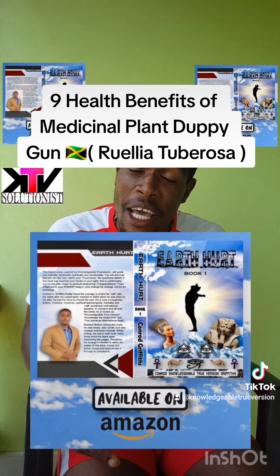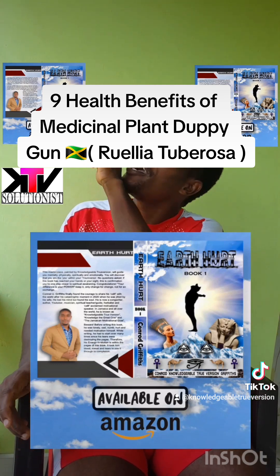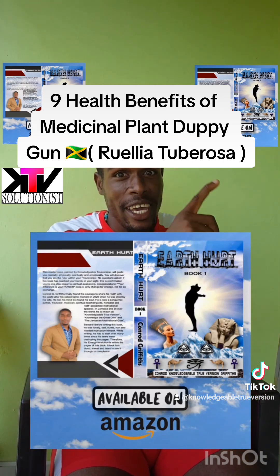For daily motivation like this, please check out my new book. Check it out.